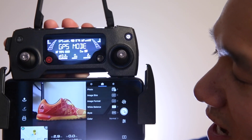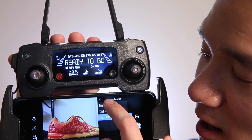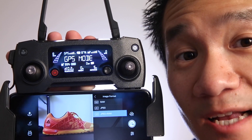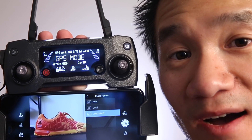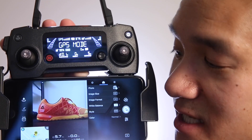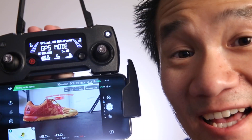We'll keep our image size at a 4:3 ratio. For image format, we really want the RAW image because that gives us the most flexibility in post-processing. But since there's an option for JPEG and RAW together, I'm going to use that as a backup — just in case something goes wrong with the raw file, I still have the JPEG. We'll keep white balance on automatic, and the nice thing about a RAW image is you can adjust white balance in post-processing. Step number two — setting up the camera — is now complete.